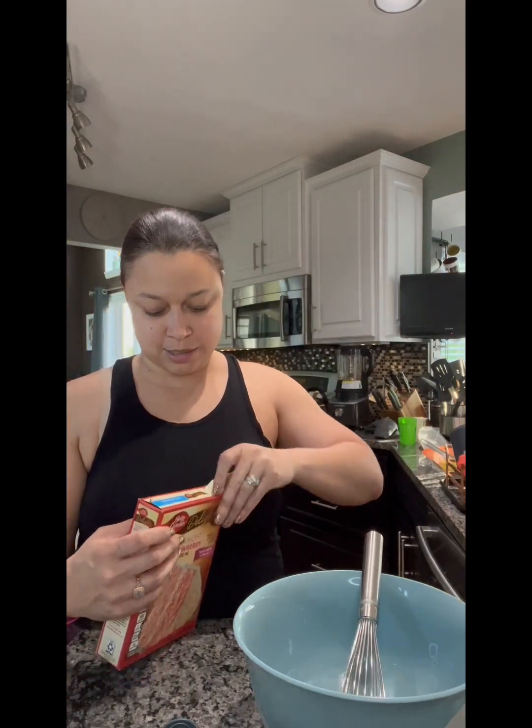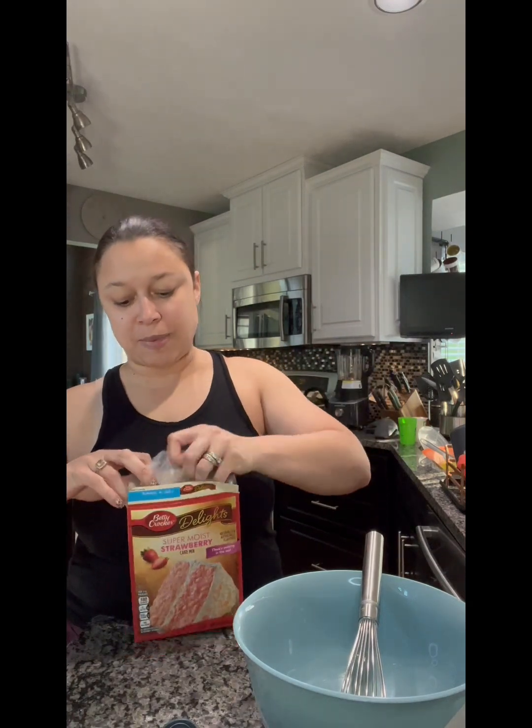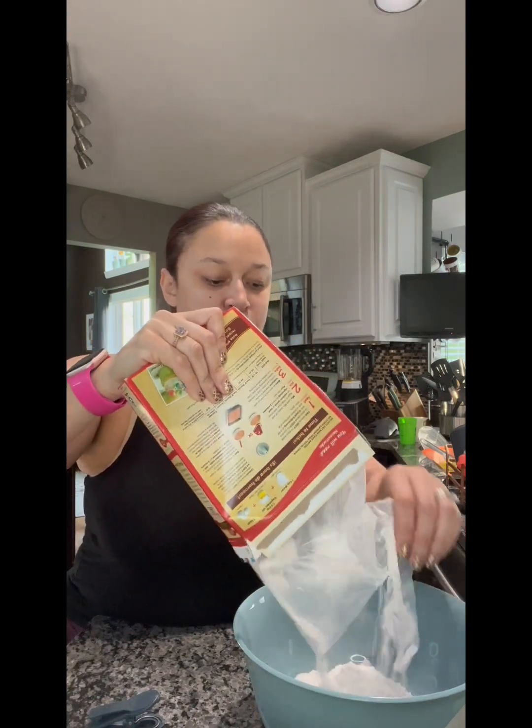Michelle in this group told me to use strawberry cake mix. So we are going to start with that — she said just make it just like on the box. Easy enough. If you do not have these chip clip and bag slicers, get you some, because you can very easily open anything that you need to open. I've got my Pampered Chef mixing bowl here, and we're doing the cake again just as directed.